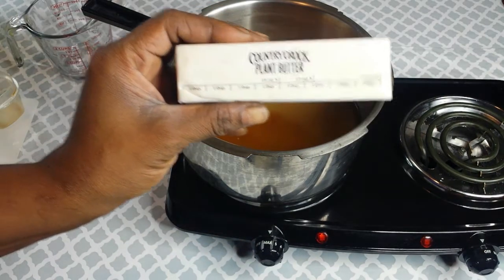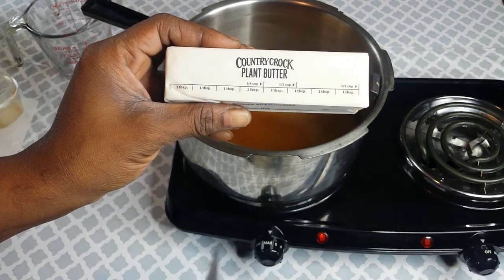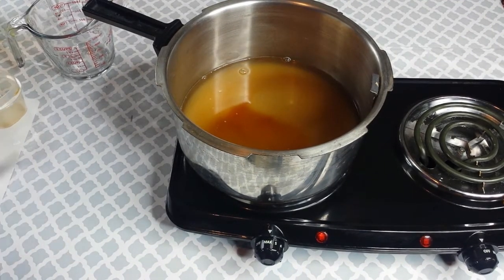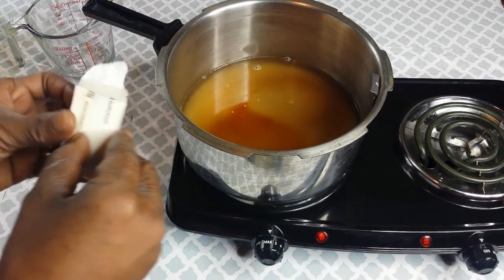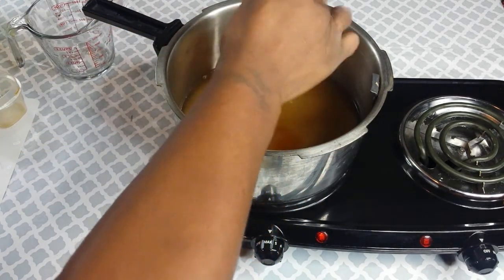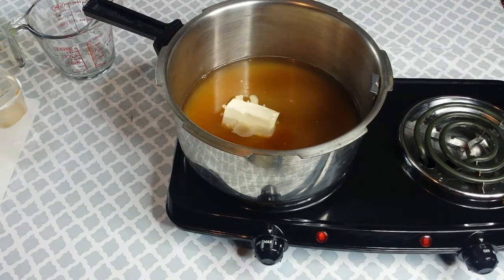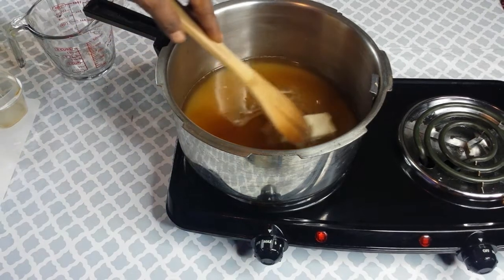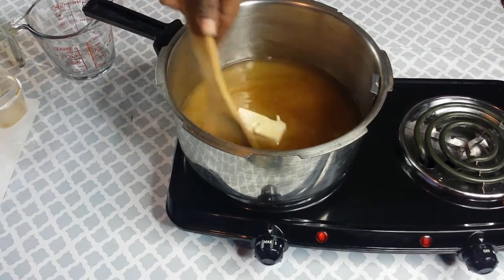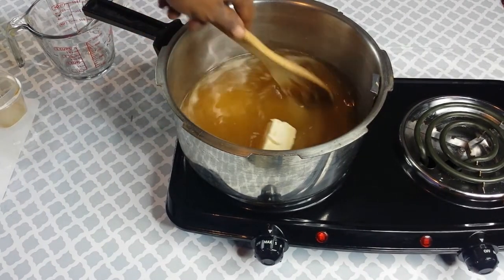Next we're going to add in half a stick of butter — this is about four tablespoons. Stir it all up and let it come to a boil. Once it comes to a boil, you can turn the fire down while you finish cutting your apples and getting your pie shell ready.